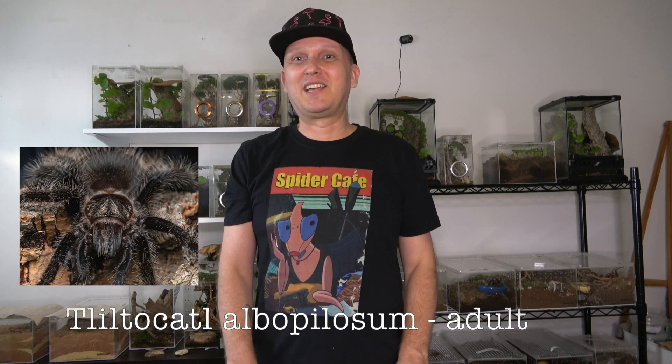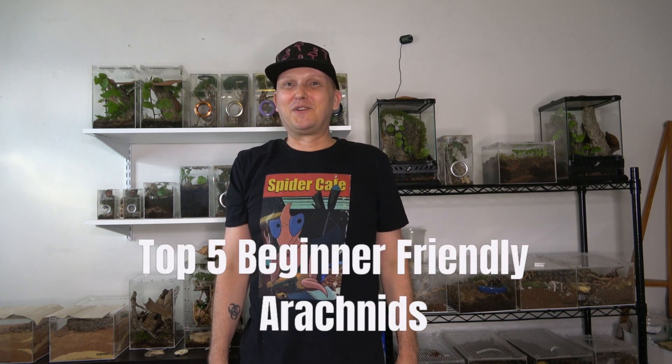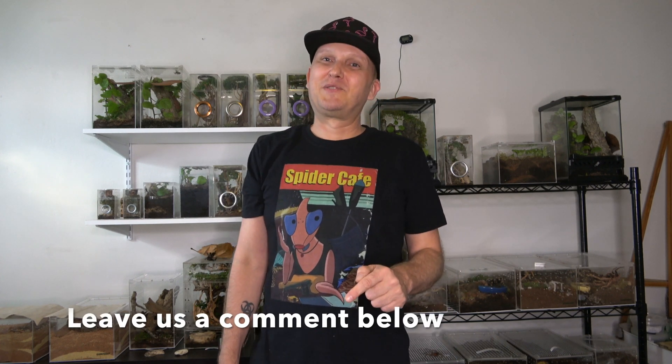Feed your spider maybe only once or twice a week. I believe that overfeeding is the mistake that people make the most — because they just want to care for the spider, but sometimes less is more, and this is definitely the case because spiders don't require a lot of care. I hope you enjoyed our top five beginner-friendly arachnids list. If you have any ideas for other beginner-friendly spiders, feel free to put them down in the comments.